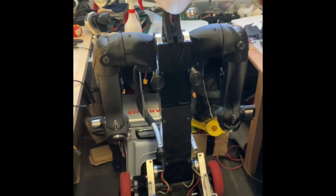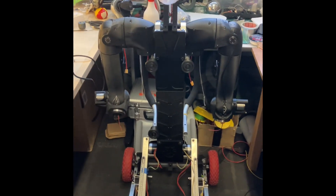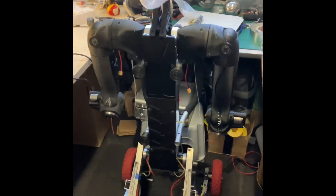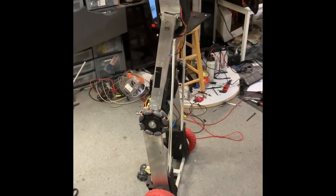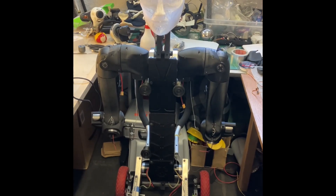This is a kneeling configuration, which is a much easier position to generally work with the robot. When it's standing and balancing, you've always got to keep an eye on it.